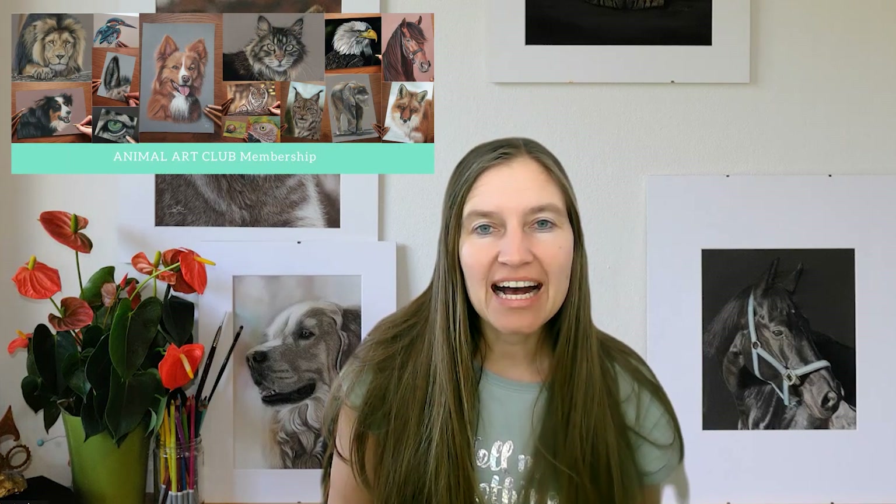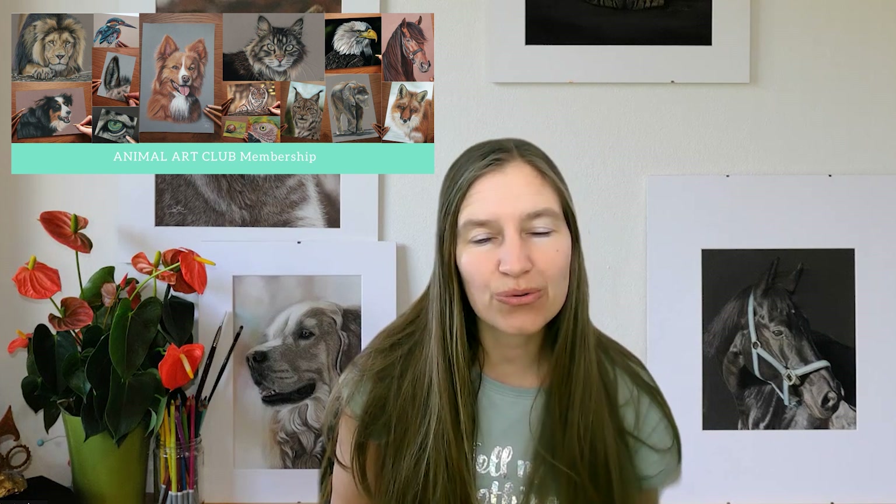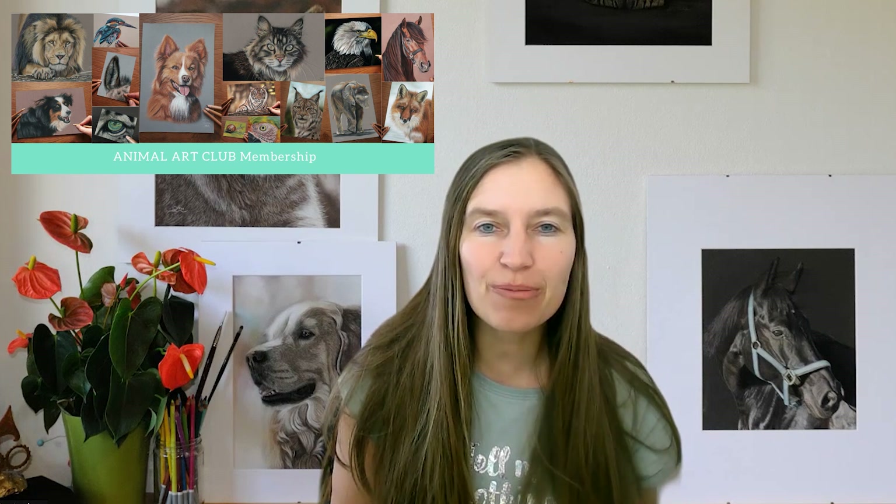Hi and hello to this new video today. I want to show you how to draw a white paw of a tabby cat. This is an insight into one of my drawing lessons in Animal Art Club, my drawing school, where I teach my students how to draw realistic animal portraits with pastels. Enjoy watching!